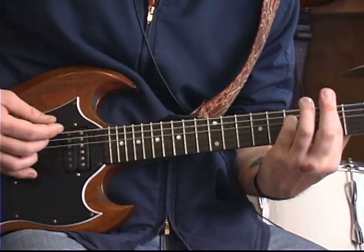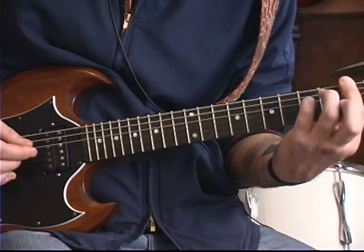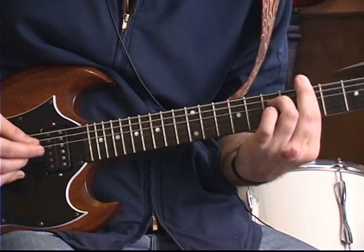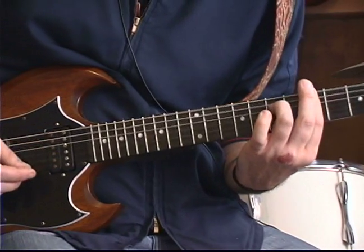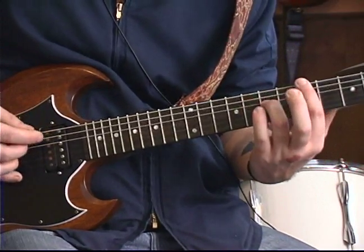Slowly, together, that sounds like this. To tempo, it sounds like this. Give it a little swing feel on it.